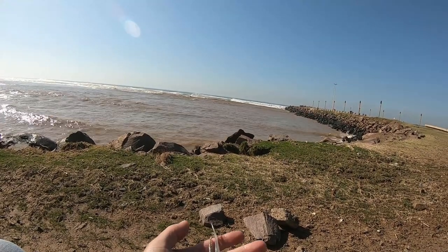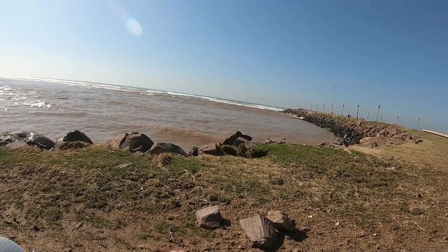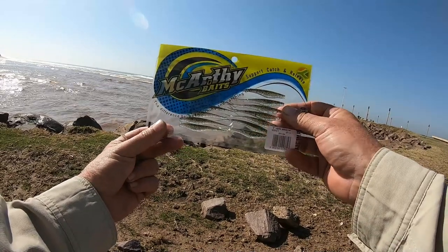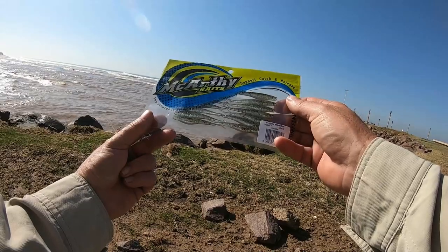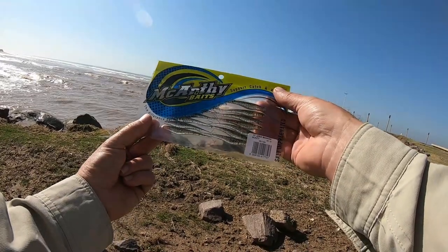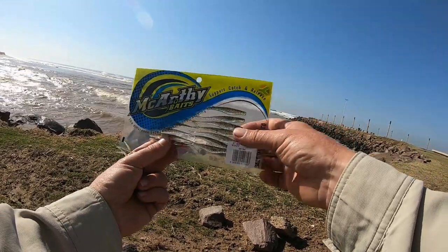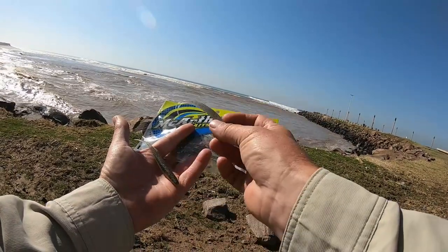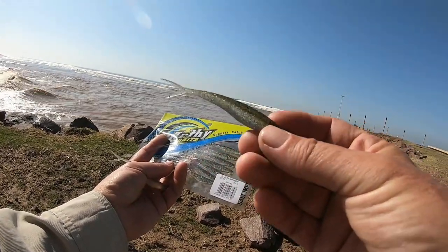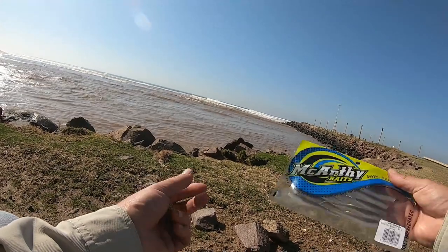I mentioned in my previous video that there's some new stock coming in on McCarthy — some new colors — and I'm very excited to say that they're here. The first one is called 'Money' — a beautiful color that's going to work exceptionally well in estuaries. Even the bass are going to go crazy for something like this on a little lure. They're available in all the sizes: three inch, four inch, five inch, and seven inch.